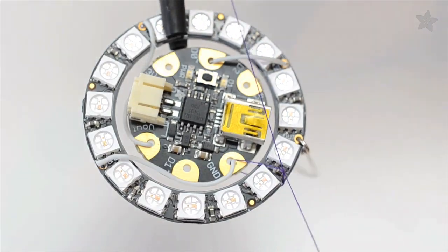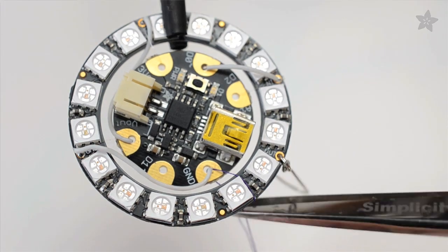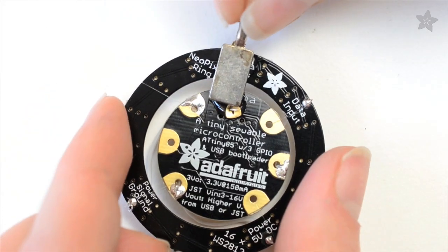Use a little clear thread to keep Gemma in position at the center of the ring — we're using purple so you can see it better. Then you can either attach an ear wire to the NeoPixel ring's output pin with a jump ring, or just glue a pendant hanger on the back.